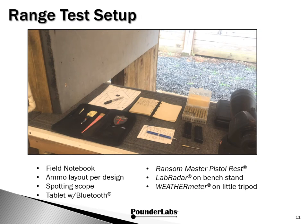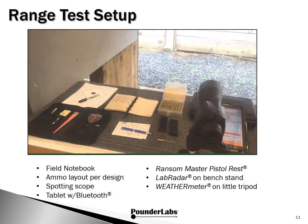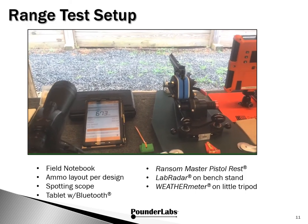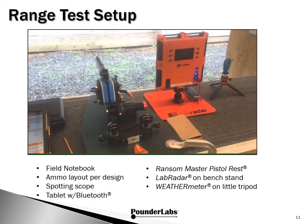Here's our range test setup: field notebook, ammo layout per design, spotting scope, tablet with Bluetooth to communicate with the lab radar, weather station, Ransom Master Pistol Rest, lab radar on a bench stand, and weather meter on a small tripod.